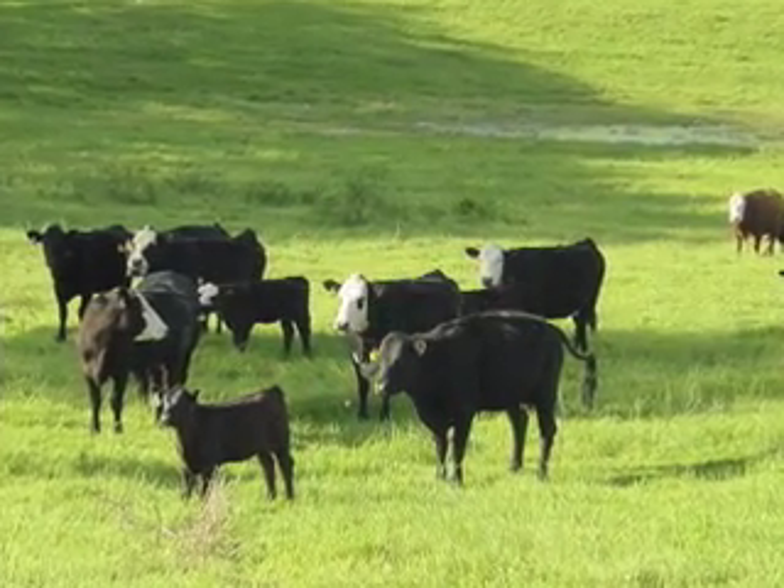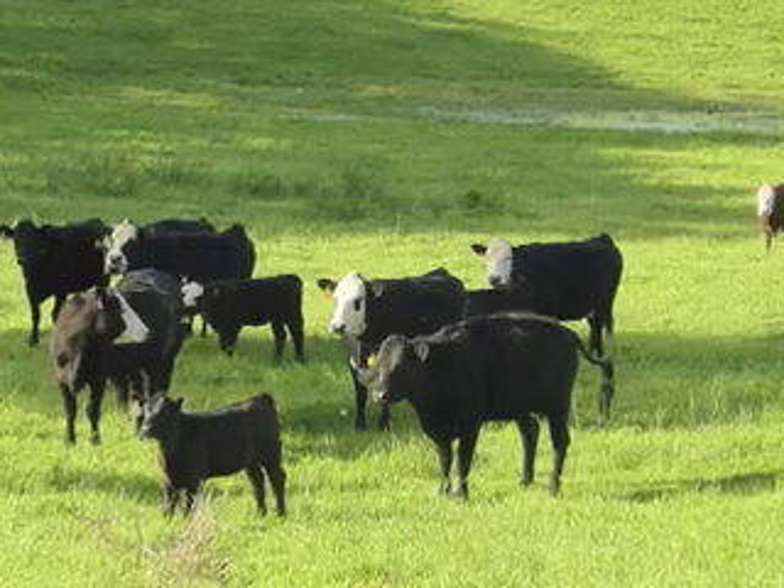Is your bull ready for the breeding season? Just because all the cows had a calf last year doesn't mean that your bull is ready to go again this year. You need to have a veterinarian check the bull by doing a breeding soundness examination to be sure that he is fertile and ready to go when the breeding season starts.